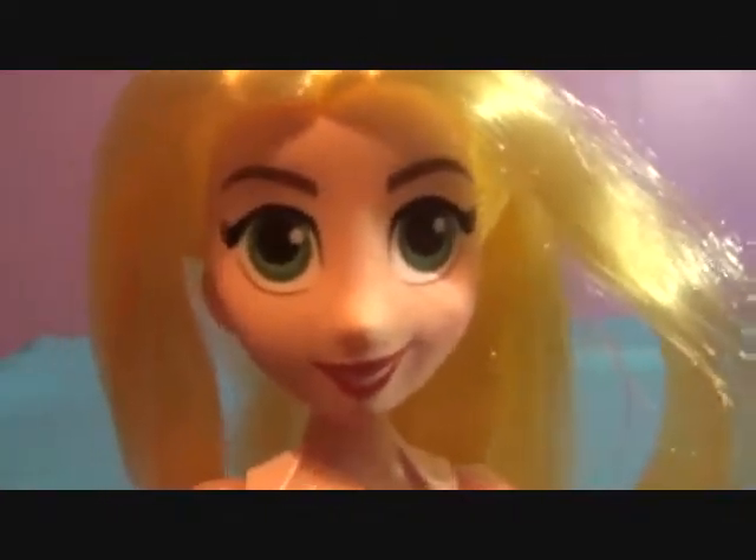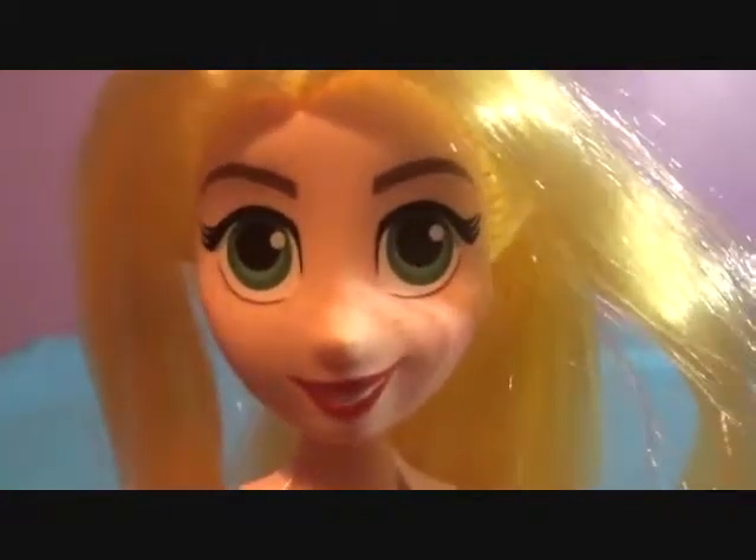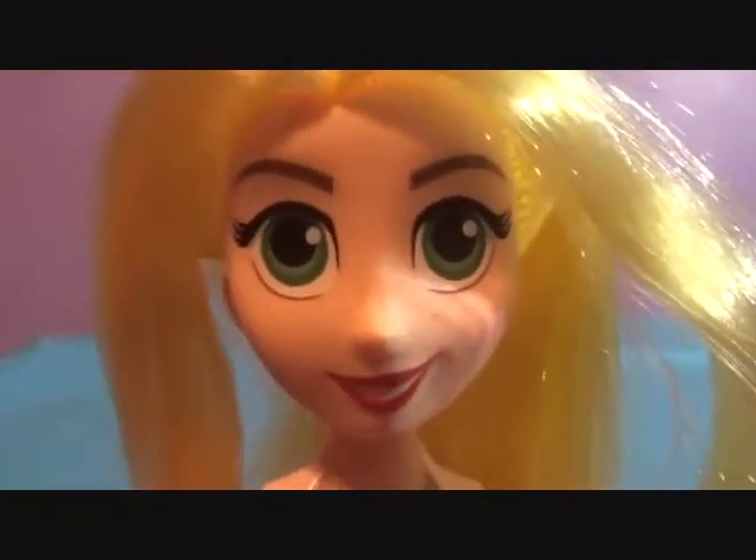Here is Ms. Rapunzel. Her face is a lot like the show, but the eyes are a little bit smaller than the Disney Store version. And she has super long hair — it's very soft.